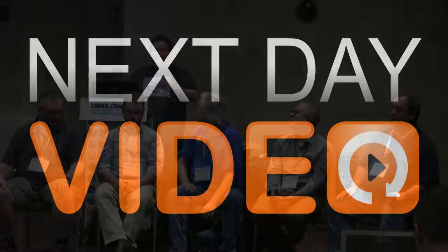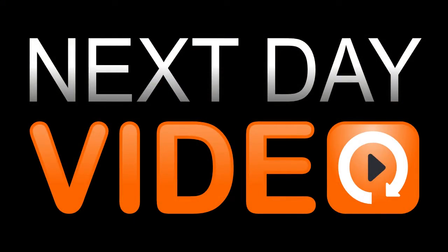Thanks very much for joining us here today and talking about this stuff. It's been a bit enlightening going forward, with some things that we might do next year. We'll put some of these projects on the wiki on the Linux conference web page. We'll be back in about five to ten minutes for the next talk.